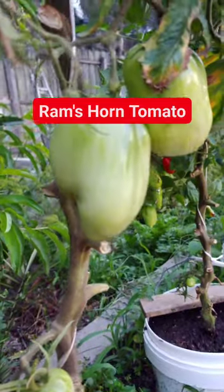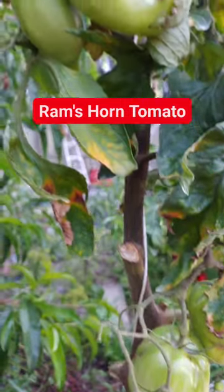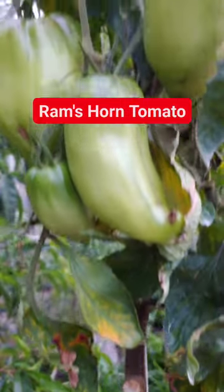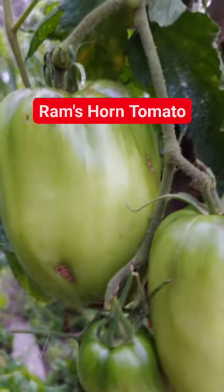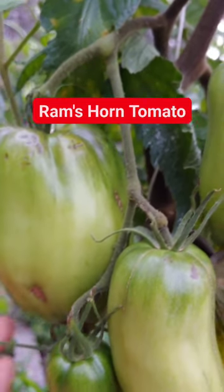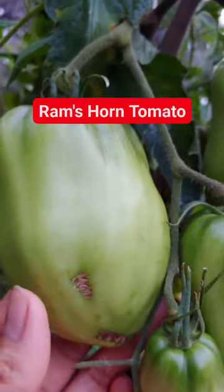Tomato, Ram's Horn seeds — bush determinate, an heirloom variety producing red, medium to large sized, elongated horn-shaped fruit. Tolerant to a wide variety of conditions and has good disease resistance. Produces a high yield of fruit that is ideal for salads, sauces and preserving.